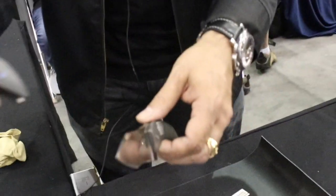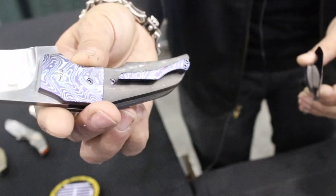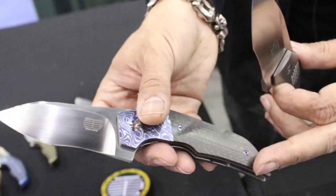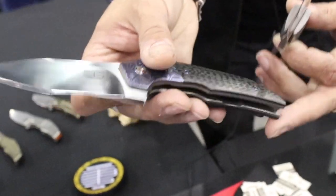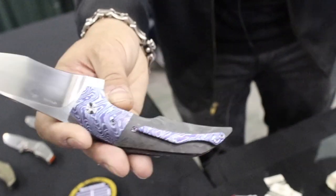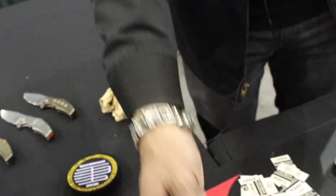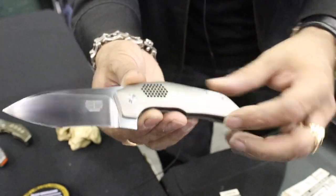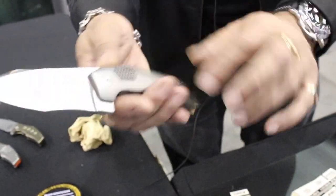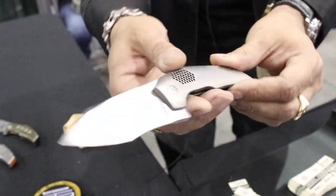This is the dress version. It's a Mokotai gold liner lock with a Mokotai backspacer and clip. Carbon fiber — this is actually twill carbon fiber on one side and marble carbon fiber on the other, because sometimes I just can't make my mind up. And this is the frame lock version, which is full titanium with just a Mokotai clip, and this nice little texture which is like titanium lace, which I did on this model.